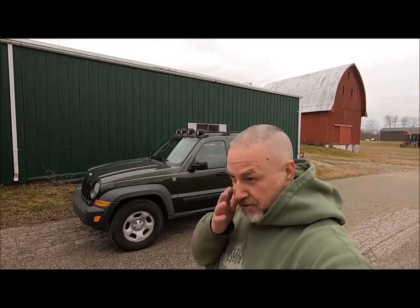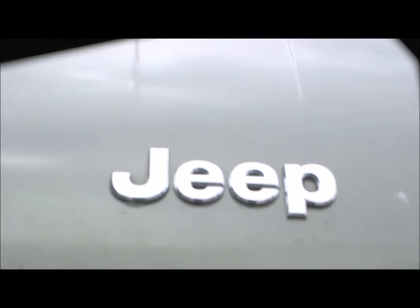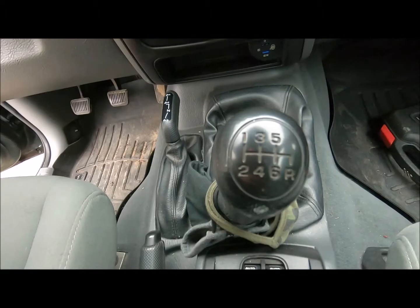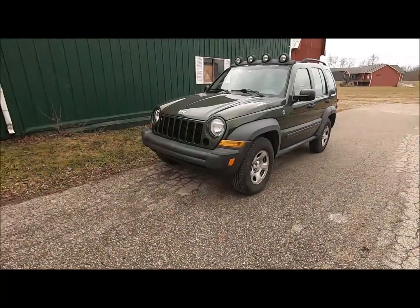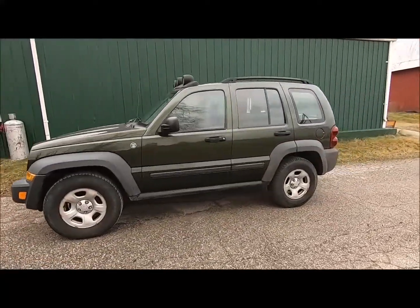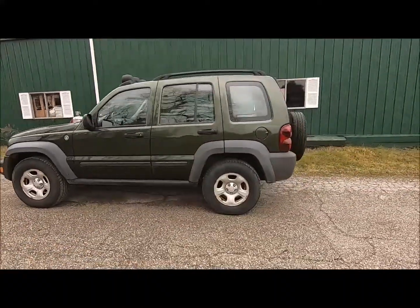My wife never let me live down that I sold it. She drives the Dodge Ram, and many times I heard how much she missed her Liberty, so we found a good deal on one and grabbed it. She told me if I buy her this Liberty, I've got to lift it like the old one. So we're getting ready to tear this one down. It is a 2007 Jeep Liberty Sport — somebody added a Renegade light bar on the roof, as you can see. It has a six-speed transmission and only 83,000 miles on it, so we're gonna enjoy this one for a good long time.